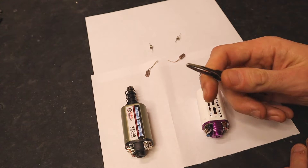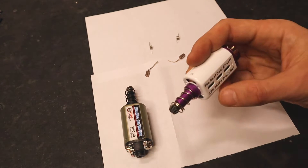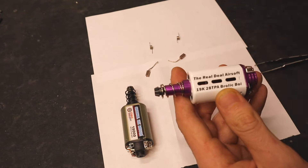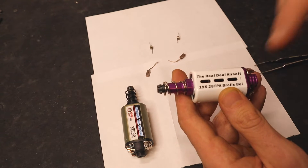In order to change your brushes you only need one tool — you can use a small flathead screwdriver or tweezers. In this video we're going to be using the Real Deal Airsoft 28 TPA Brolic Boy high torque motor as an example. We're going to be changing the brushes on this motor.